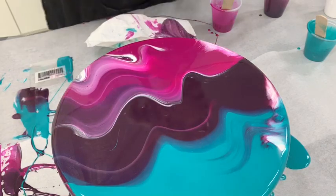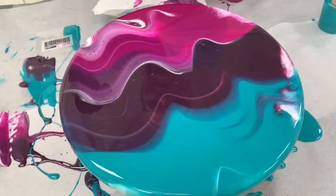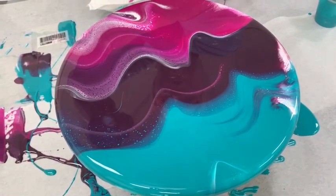And now what we're going to do — hopefully we're going to see all these wonderful cells just pop up.